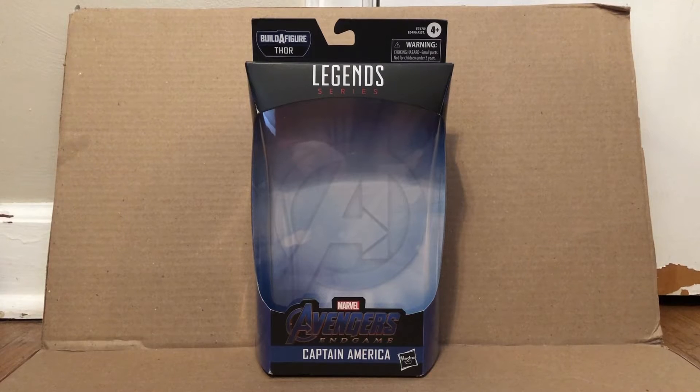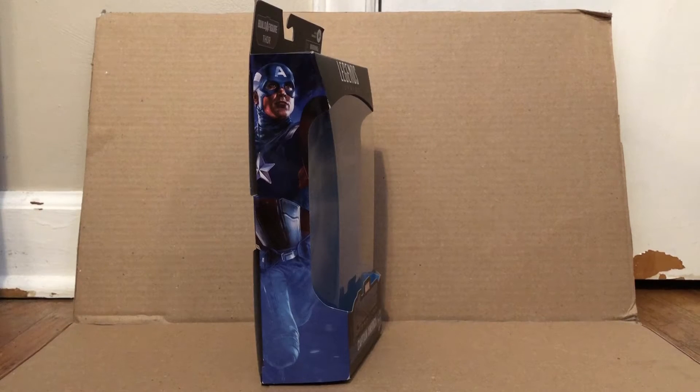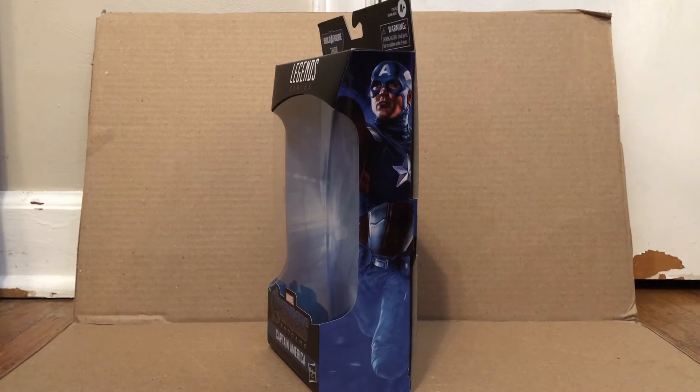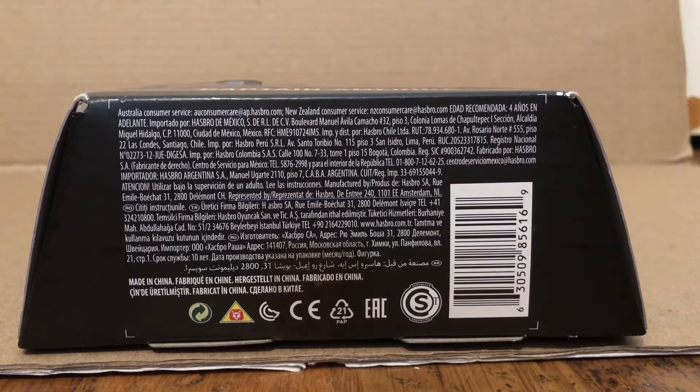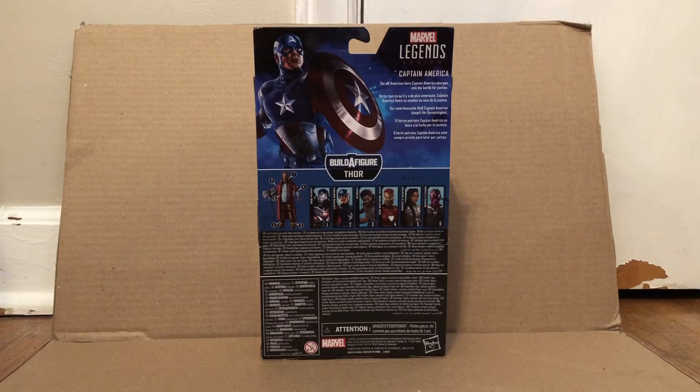Here's the front of the packaging. Here is this side of the packaging right here. Here is the other side of the packaging with Captain America again on it. Here's the top of the packaging with an A on it. Here is the bottom of the packaging right here. And finally here's the back of the packaging right here.